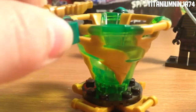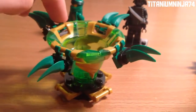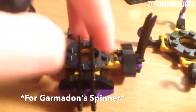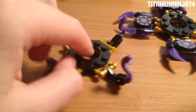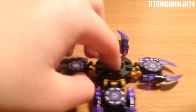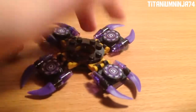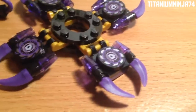Here we have the spinner in attack mode, and then speed mode. Here we have all three different modes for the spinner. Attack mode has two swords on each end. Speed mode has vermilion snakes on each end. And then defense mode actually has Garmadon's piece, which is exclusive to this set.